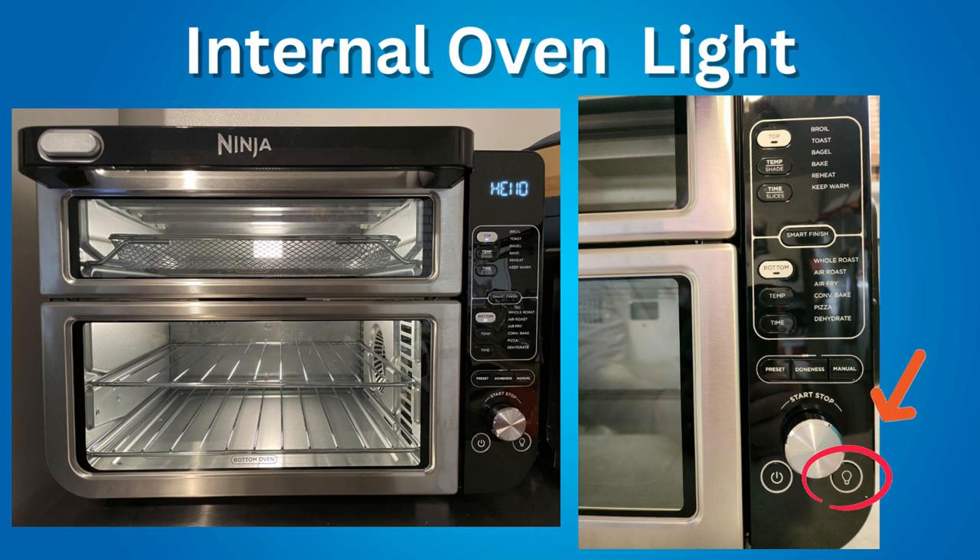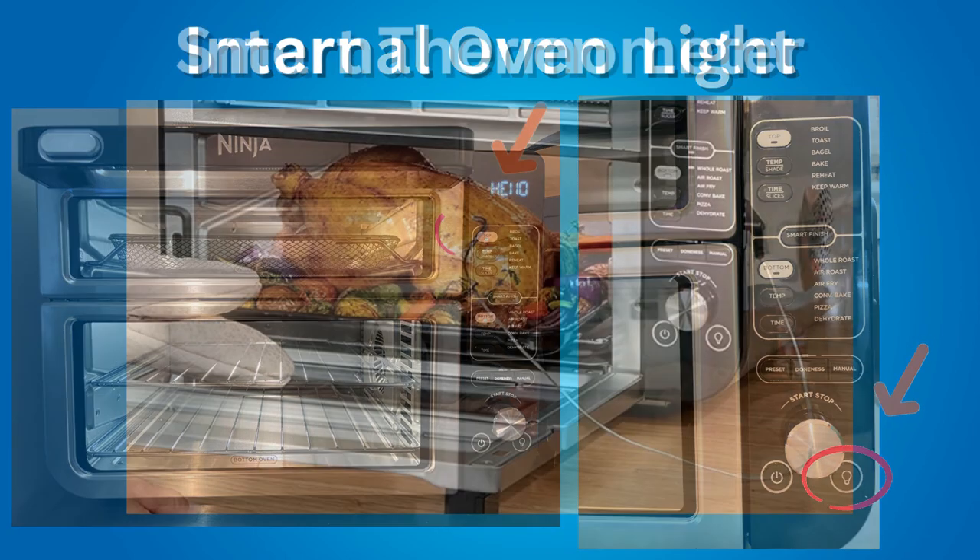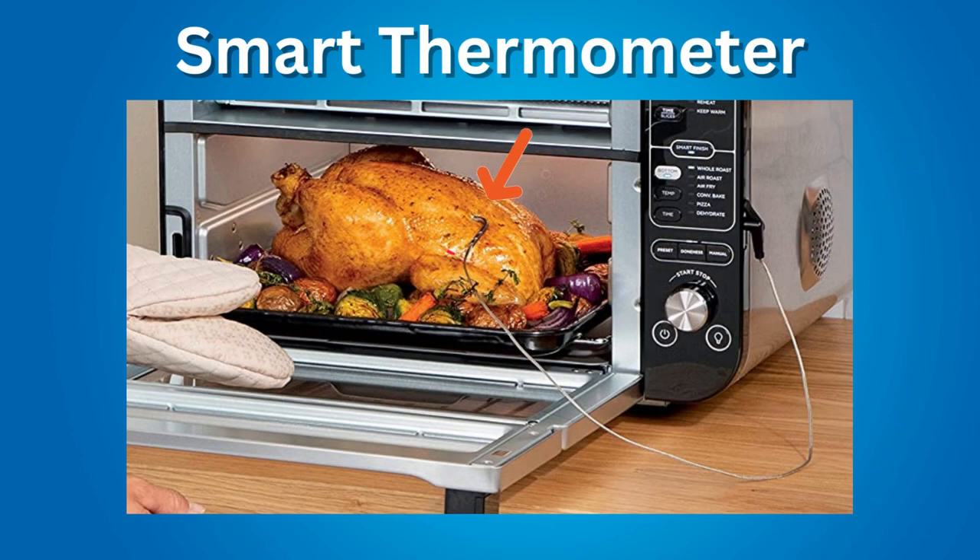There is an internal oven light — press the oven light button to turn the oven's interior light on and off. The Smart Thermometer allows you to monitor the internal temperature of your food as it cooks. The thermometer has different doneness levels for different types of meat, and it must be used in conjunction with the Smart Finish feature to cook two different dishes at the same time, each with its own temperature and cook time.